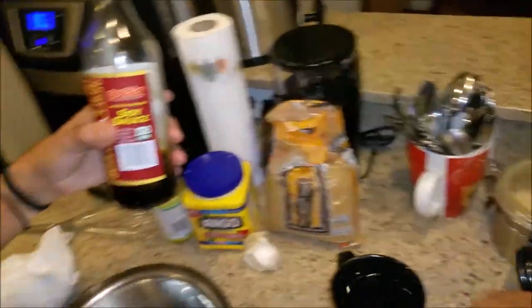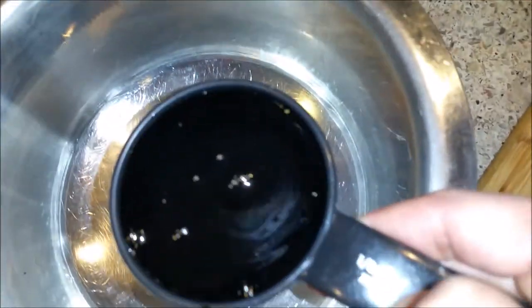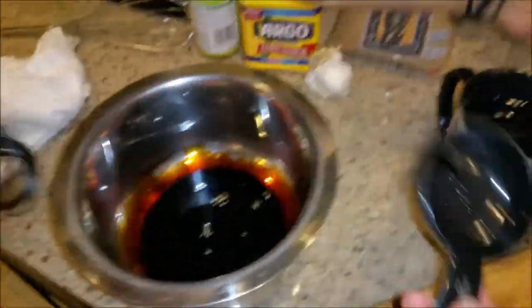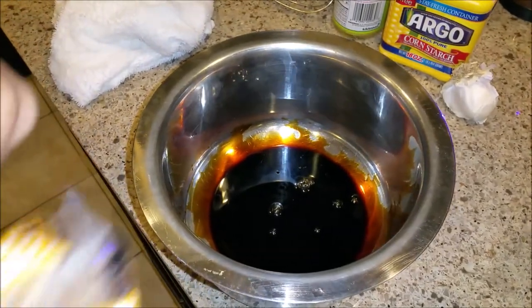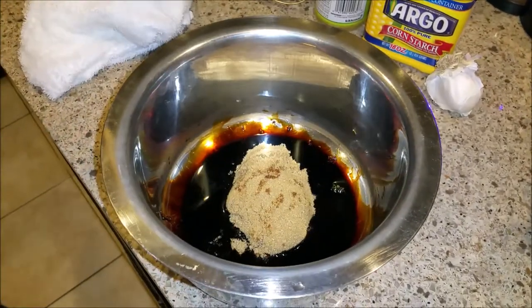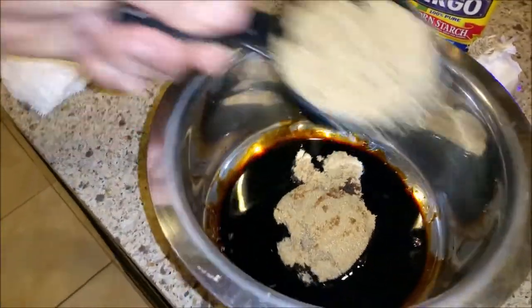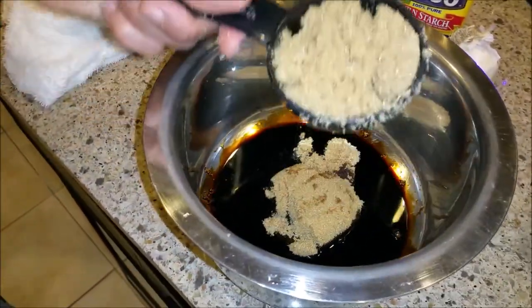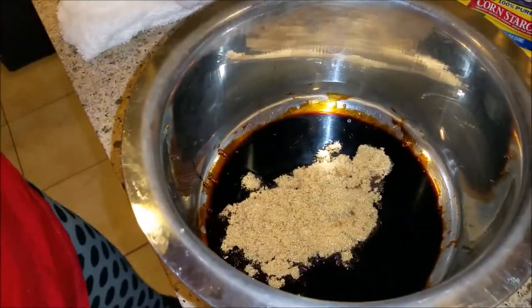So we're going to do the sauce. The sauce consists of soy sauce, of course, and a third of a cup. We're going to put a third cup and maybe a little bit more later, but for now that's good. This is one third cup of rice vinegar. Actually, you can say like two thirds cups of sugar — you can put as much sugar as you want, but you don't want to put too much.